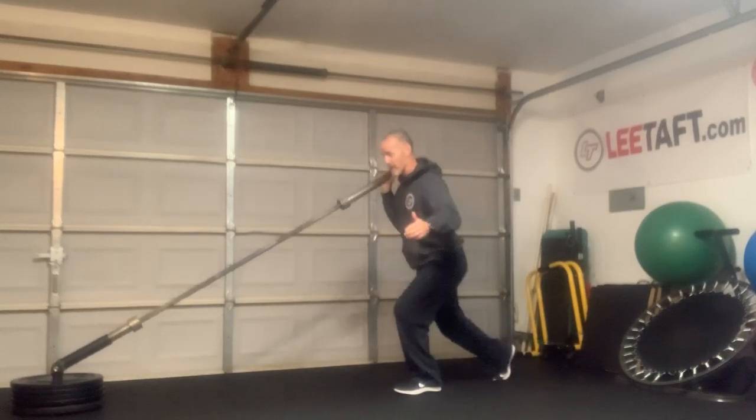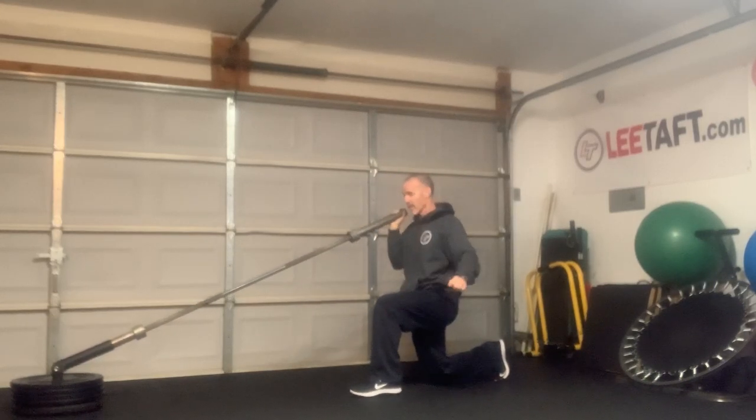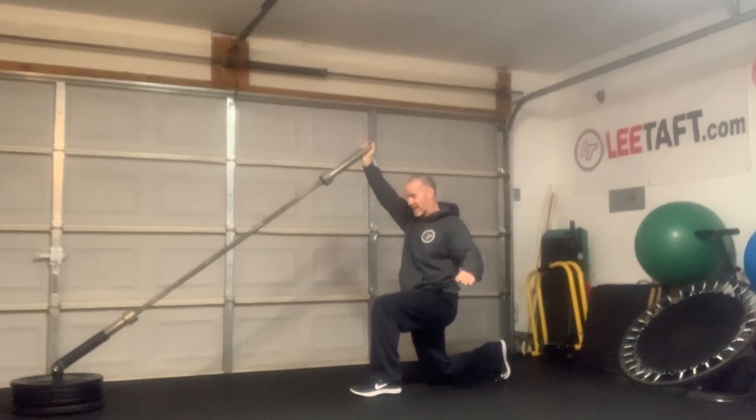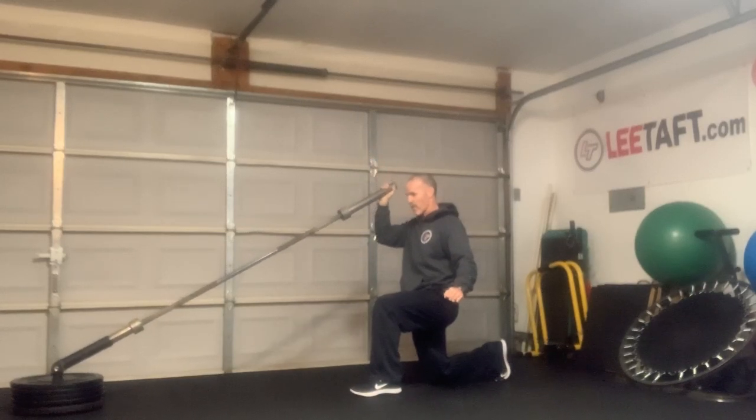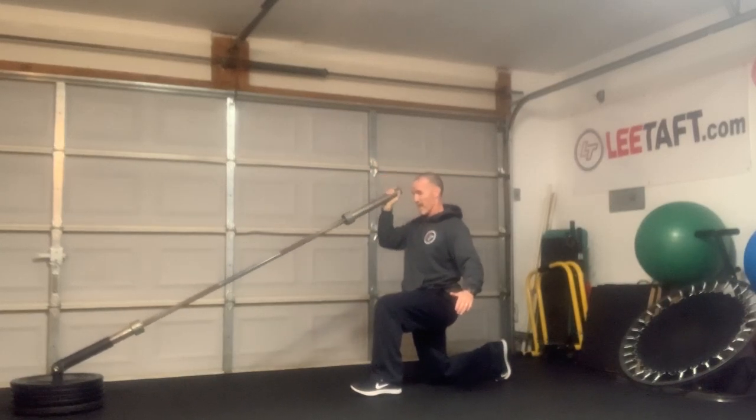And then eventually my last probably three sets, once I've warmed up really good, are going to be half kneeling — where now the bar is coming down, gravity's pushing down. So now I've got to really work to get it up, down under control, pause, good core control, press, and back down.